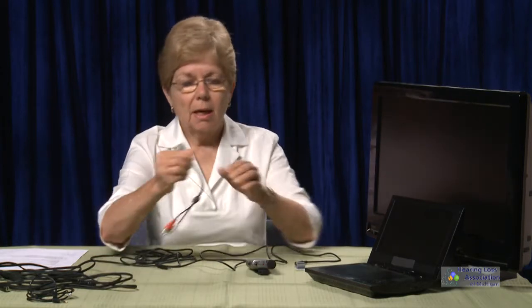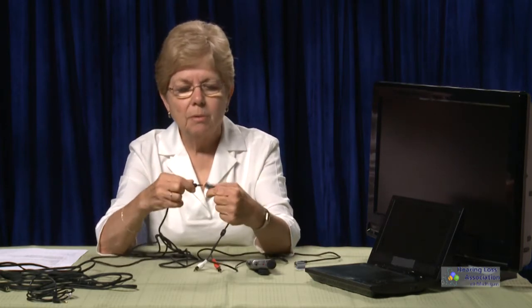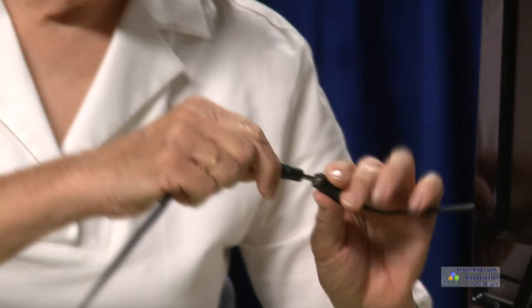When you first start to work with this, it can be overwhelming — I know it was for me, and at times it still is. So there are three things you want to think about. First, you need to think about whether you're going to be using a female connector or a male connector. Female and male just fit together.